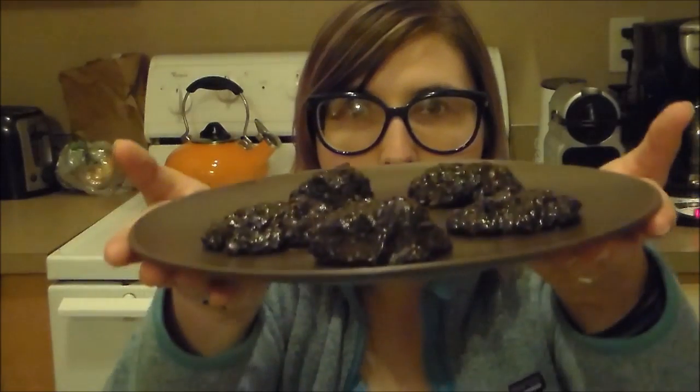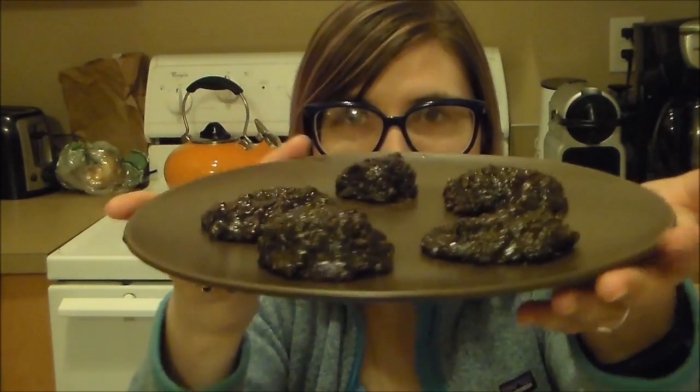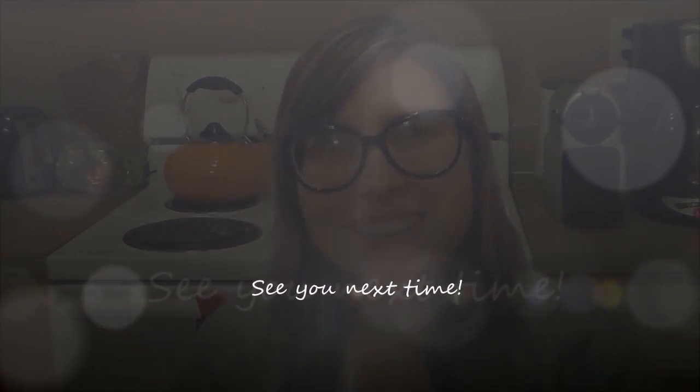We have made it to the end of today's video. Our poop cookies turned out real tasty. If you end up trying this recipe, do tell me how it turns out in the comment section below. Like I said earlier, the recipe will be linked down below in the description box. If you liked this video, go like it, thumbs up it, whatever you do. Subscribe to the channel to see more baking videos, candy videos, fun food-related videos in general. And I will see you guys next week. Happy baking! Bye!